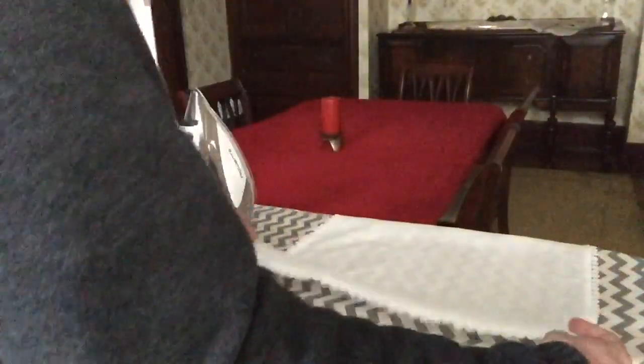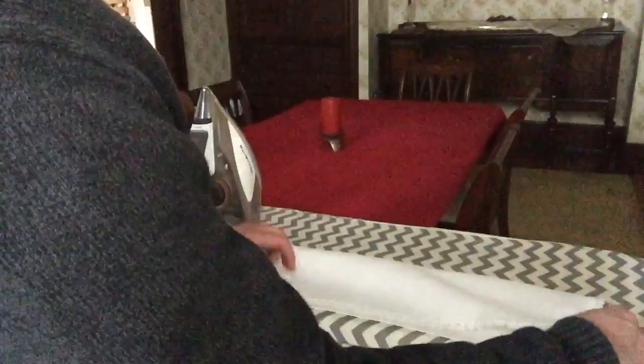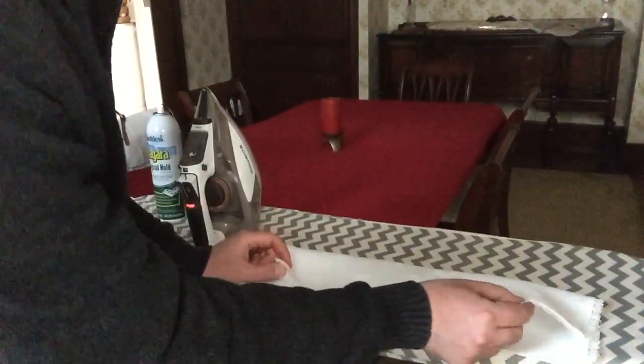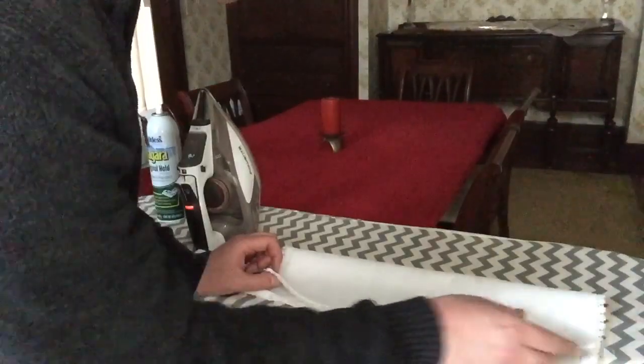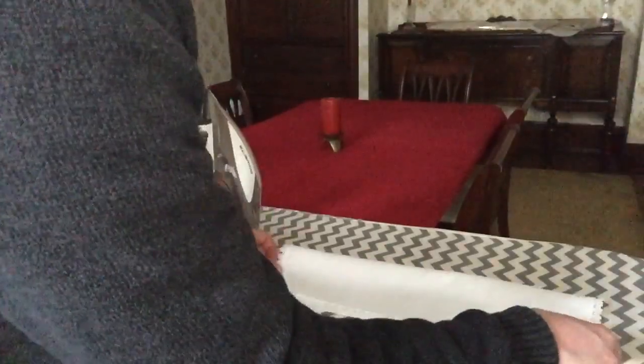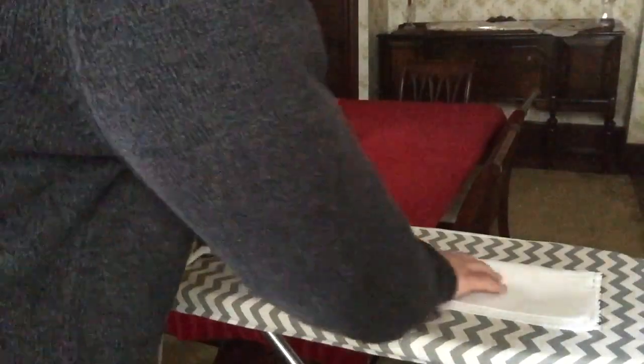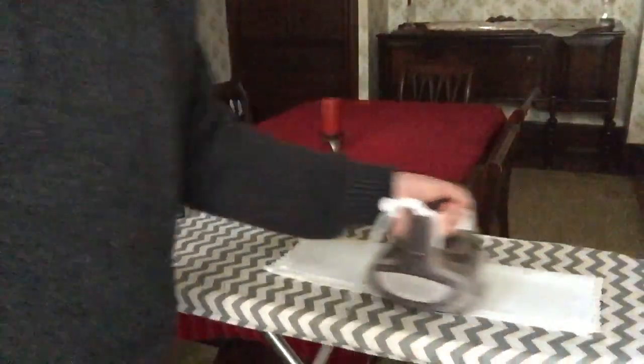So that first fold: take the bottom third section and fold it up a third, right about there, and iron it down. Next, take the top third and fold it down a third. Ideally, this top edge is going to come flush with that fold you just made. Fold and iron that down.